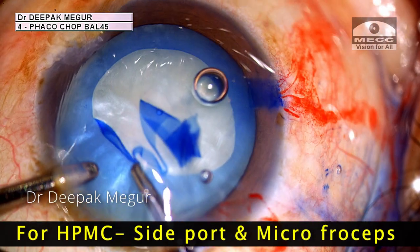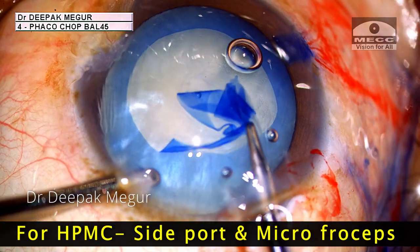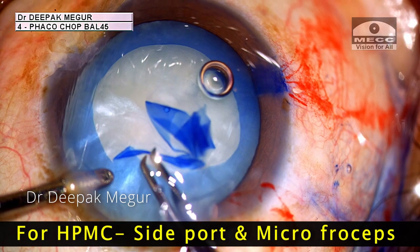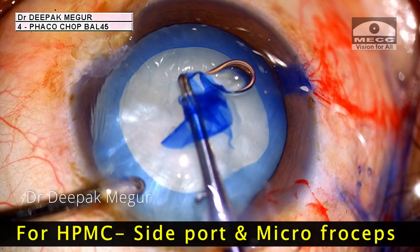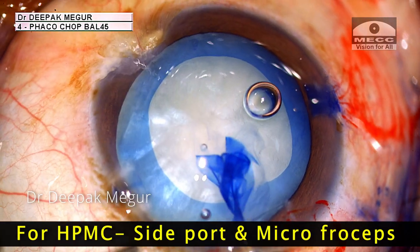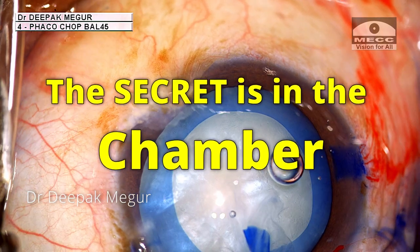If one is using only HPMC, we can achieve this quite successfully by going through the side port, which minimizes the loss of OVD and hence the chamber can be maintained. The bottom line, which I always keep saying: the secret is always in the chamber.